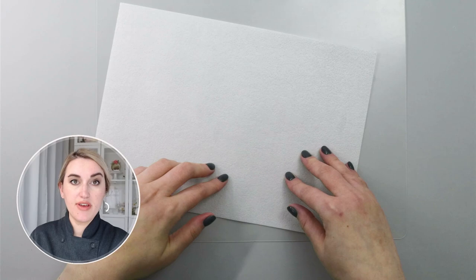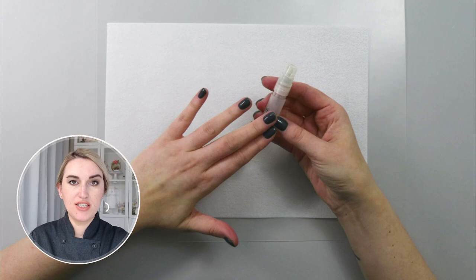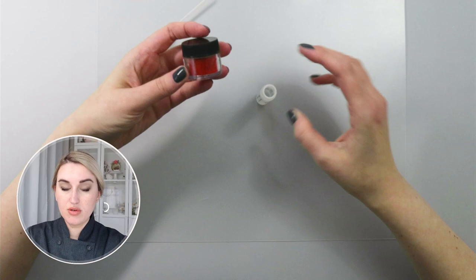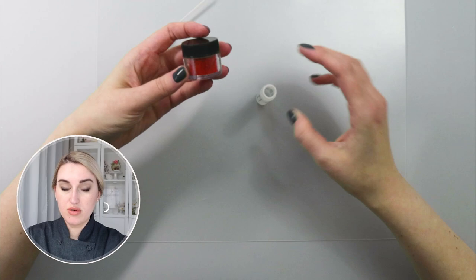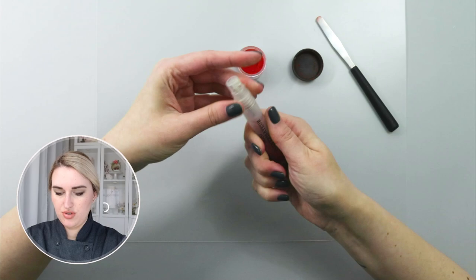We are going to color, embellish, and assemble our poinsettias. For our poinsettia flower I wanted to color my wafer paper a bright red color, but a little bit sparkly. I'm going to use my mini spray bottle and mix my conditioner with red color. I'll add the conditioner to my bottle, and for my color I'm going to use petal dust because that's the only bright red color I have, and I'm going to shake it to dissolve my color.